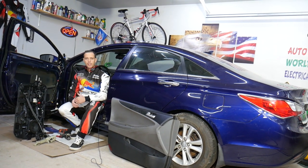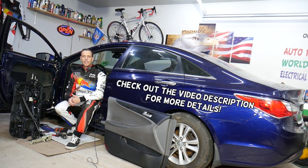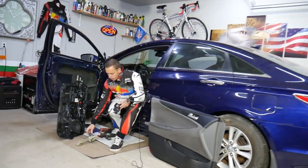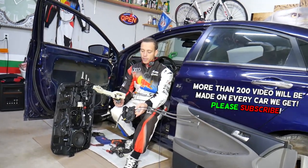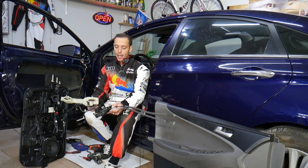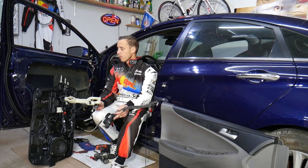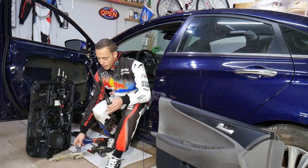Hey guys, welcome back to World Mechanics. Thank you for watching and subscribing to the channel. Today will be a super helpful video for any of you guys with a Hyundai Sonata who need to remove or replace a door lock actuator or exterior door handle assembly. For either of those, you have to do the same amount of work, so stay with us. We'll explain how to do that step by step with very detailed information, because otherwise you can damage components in the door that can cost you quite a bit of money.